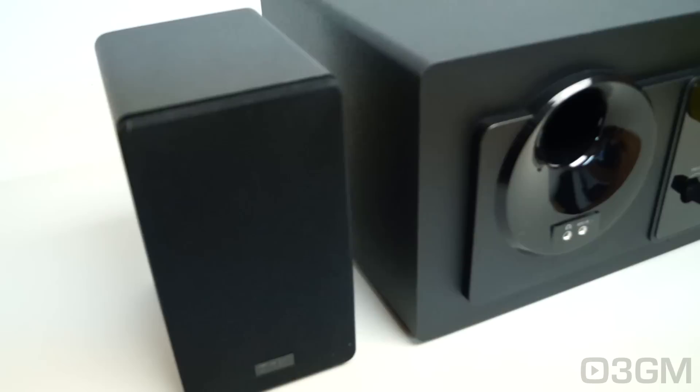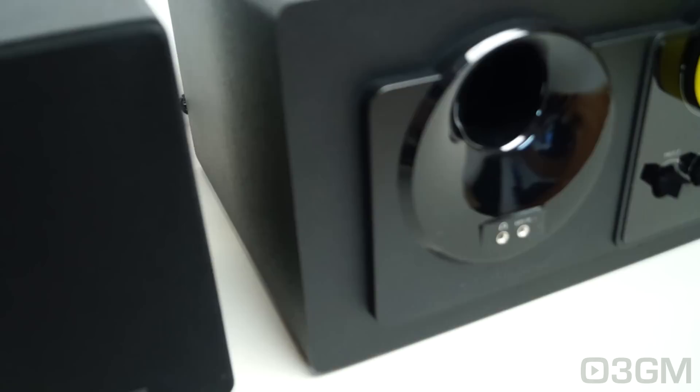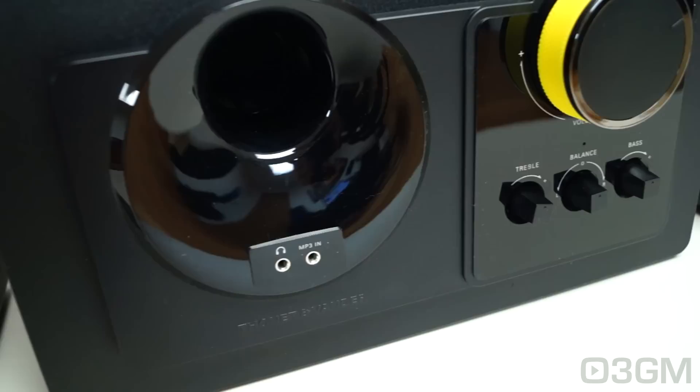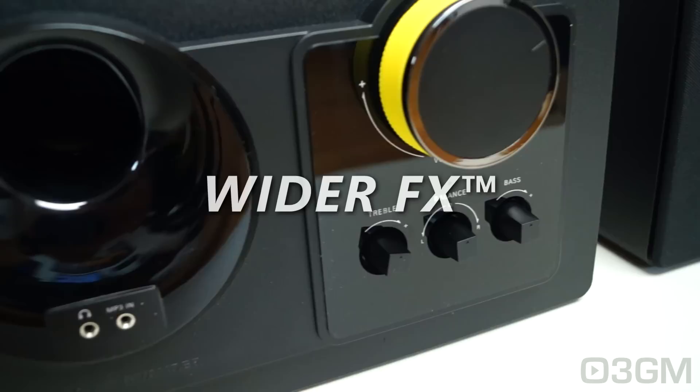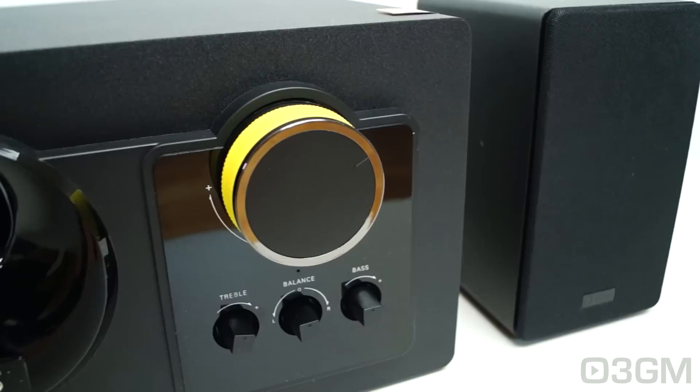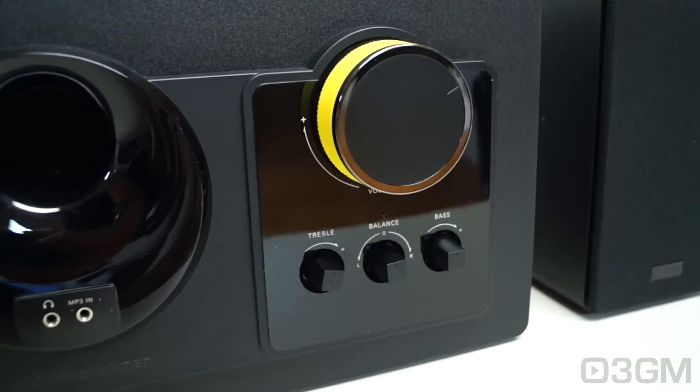There are a number of interesting technologies this product offers. One is Howl Bass, which extends the low frequencies, developing a more natural deep bass and surrounding sound. Since the system is so compact, this really comes into play, giving you well-defined bass in a compact size. Another technology is Wider FX, which produces a broad and extended surround sound by maintaining frequency response outside the central axis, enhancing the stereo effect and creating a very immersive surround experience.